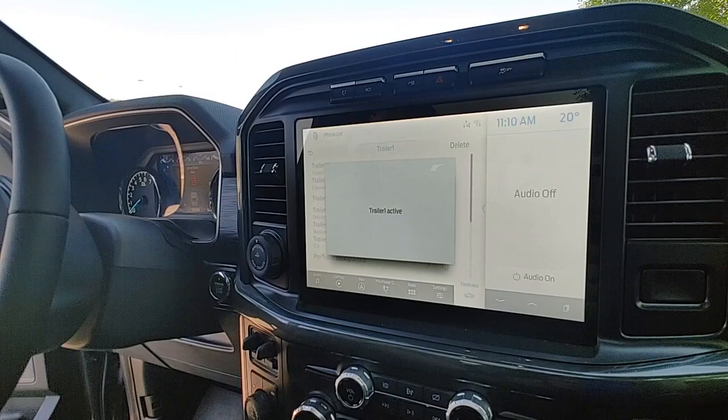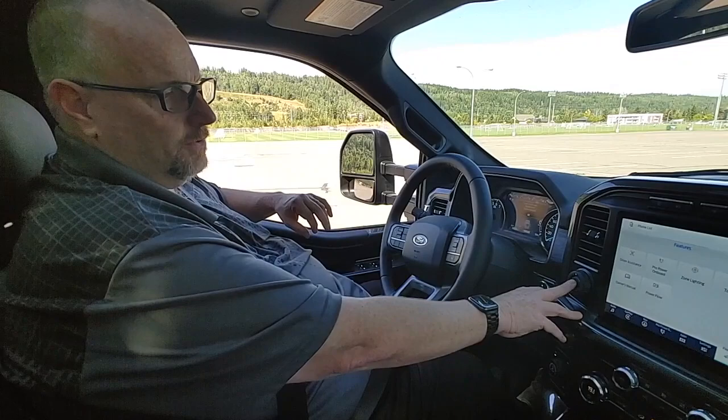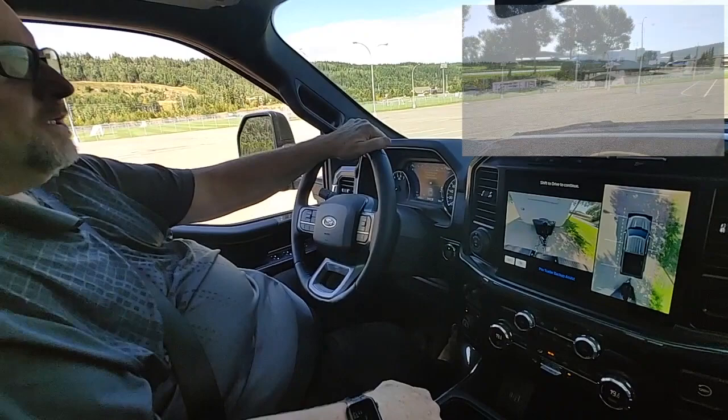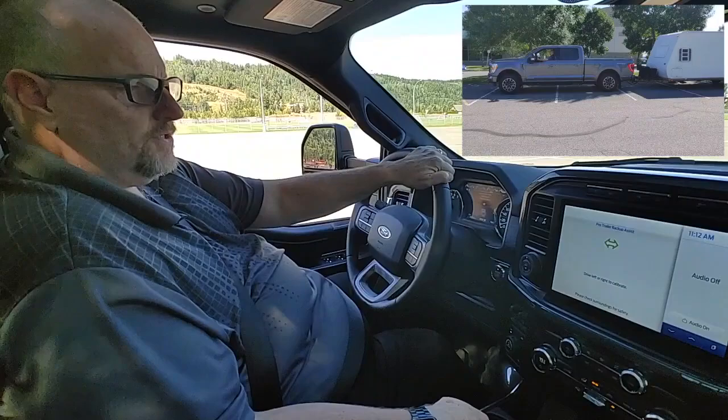Your blind spot is all set up and Trailer One is active. Now that the trailer is set up, we're going to set up the Pro Trailer Backup Assist — it's this button here. We're going to push the button, select the trailer, and follow the instructions. Drive straight forward until the trailer is straight behind the vehicle. I'm slightly turned here so we're going to pull forward — the screen will tell us when it's calibrated and is going to ask us to turn.